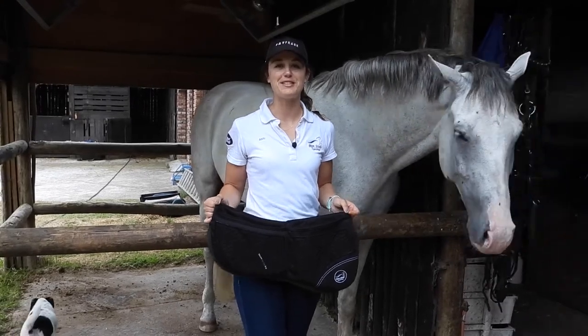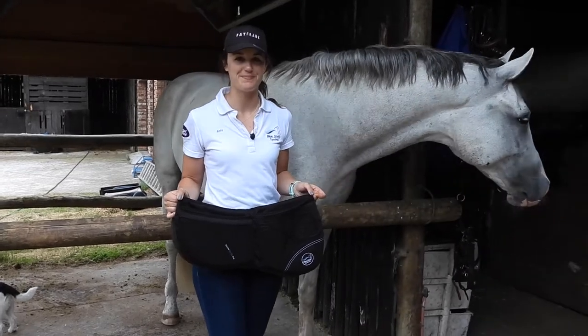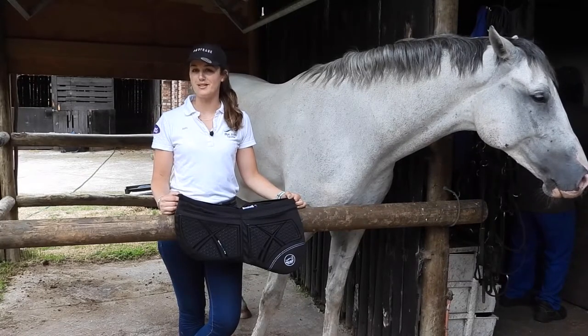Hi, I'm Amy from Blue Sail Equestrian and Bubbles and I welcome you back to The Grooming Guru. Today's episode, we are looking at the Blue Sail Equestrian corrector pad. I'm sure you're asking yourself, what is a corrector pad?